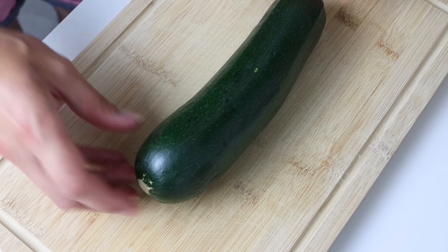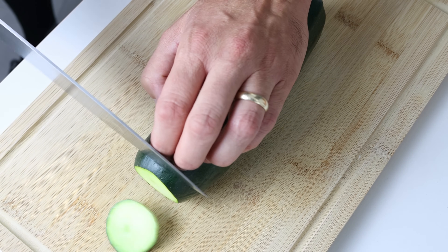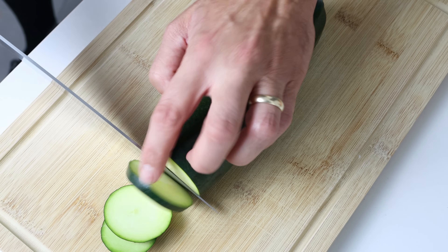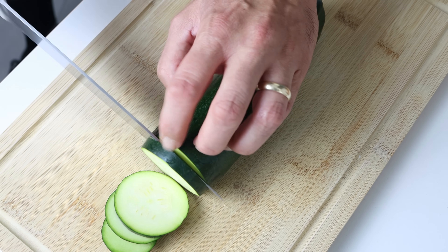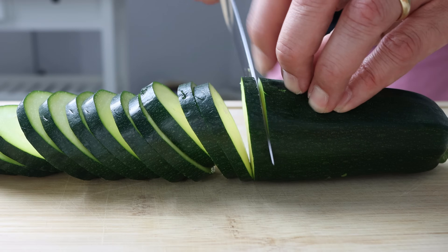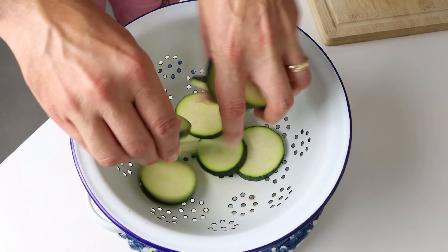Let's begin by grabbing a medium-sized zucchini that's already been washed, pat it dry, and cut it into thin rounds that are a quarter inch thick, which is a little over half a centimeter. The secret: make sure they're all similar in thickness so all the zucchini evenly cooks. Then we'll transfer the slices of zucchini into a colander with a plate underneath.